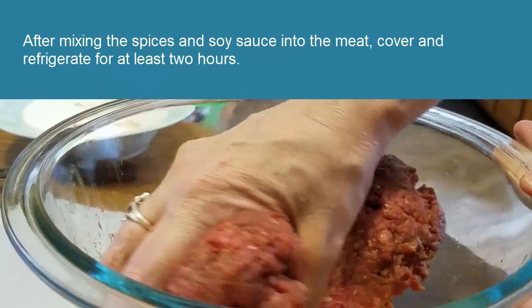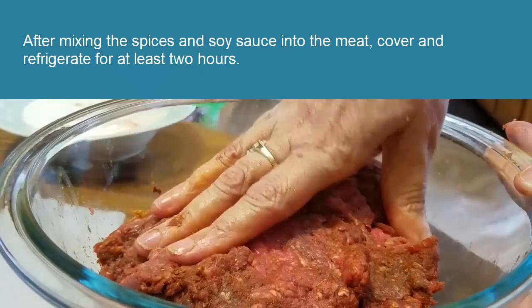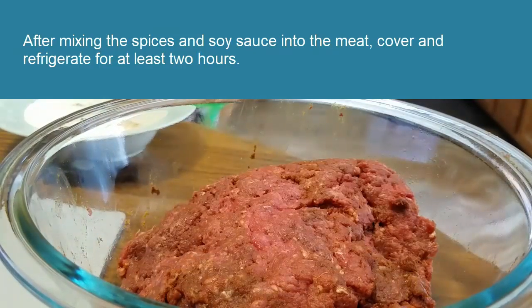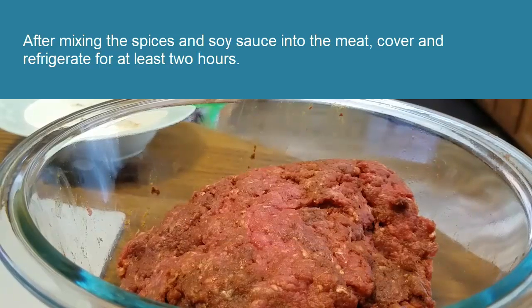Now the next thing you're going to do is cover this and refrigerate it for a minimum of two hours, or you could do it overnight, or you could mix this up in the morning before you go to work and when you come home start the dehydrating then. But at least two hours in the refrigerator. I'll be back in two hours to show you what to do next.